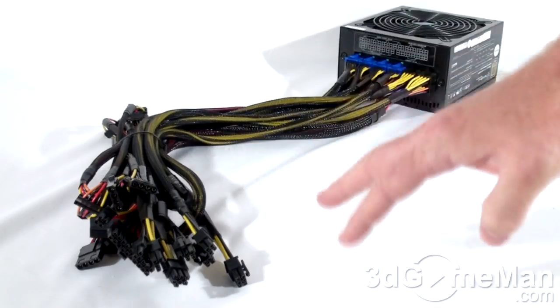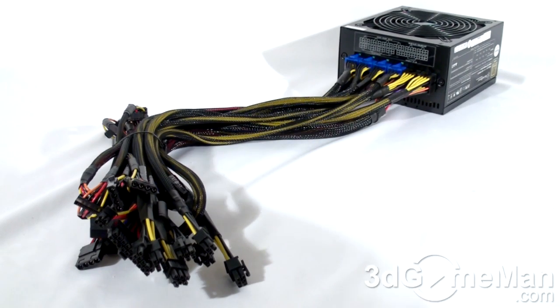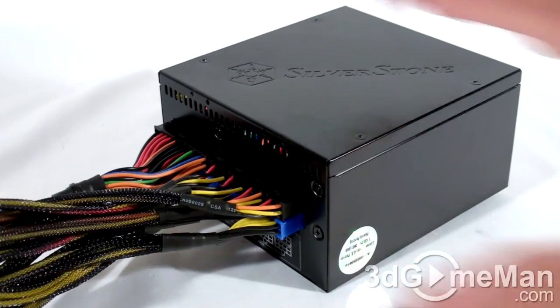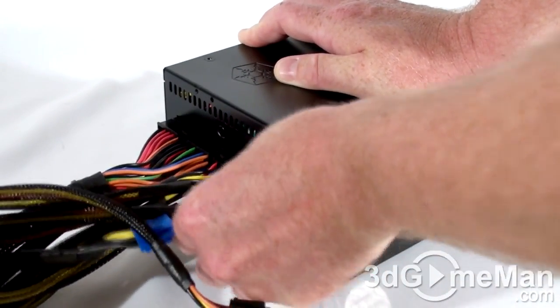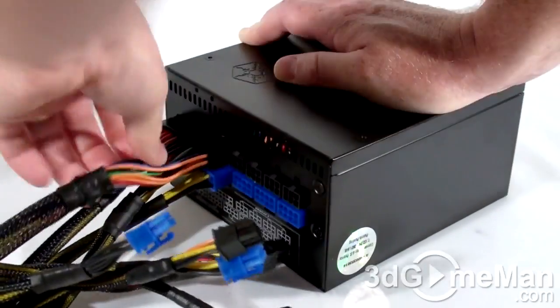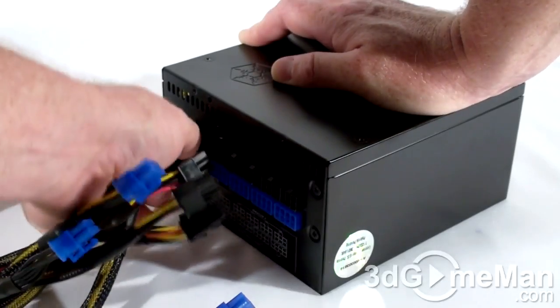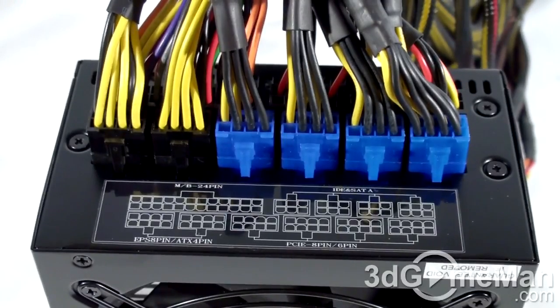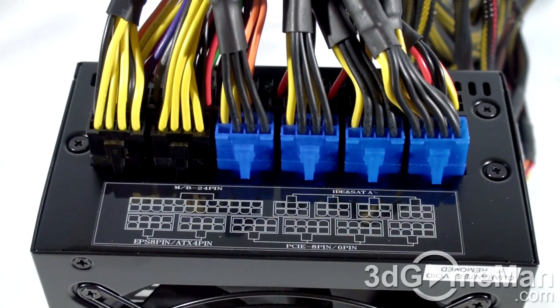These leads come attached when the power supply is shipped, so you can detach the ones that you don't need and just leave the ones connected that you do need. Let me disconnect all of these modular leads to show you what a power supply looks like without any leads attached at all. There you have it. At the back of the power supply, they illustrate where all of the different modular leads get connected. Modular leads are fantastic because you only need to use the ones required for your particular setup, which reduces the cable mess and increases airflow inside the case.